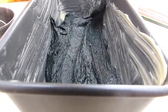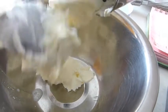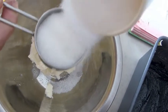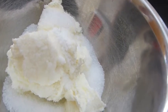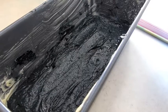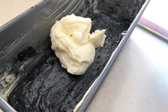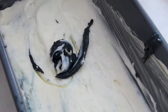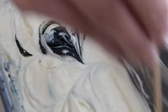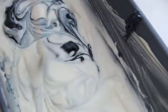Moving on to the cream cheese layer — add the cream cheese, sugar, and vanilla powder. Mix these ingredients together and then pour them in the batter on top of the blue velvet batter. Scoop what is left of the blue velvet batter and using a toothpick, create circles to give the swirl effect.